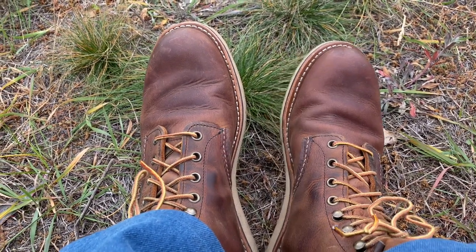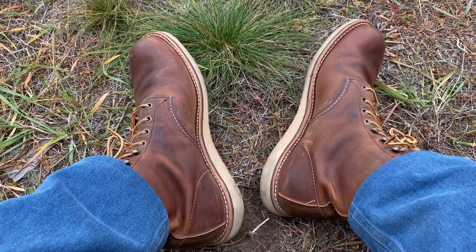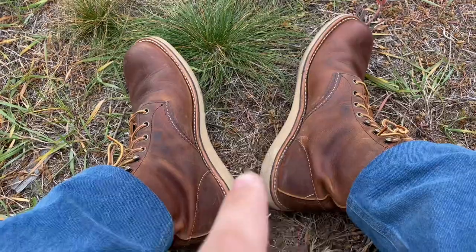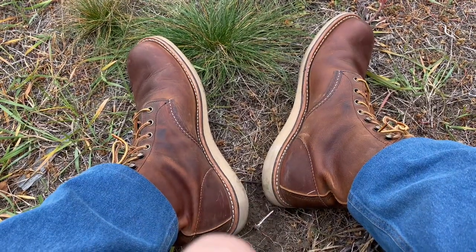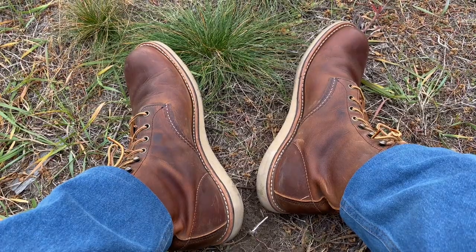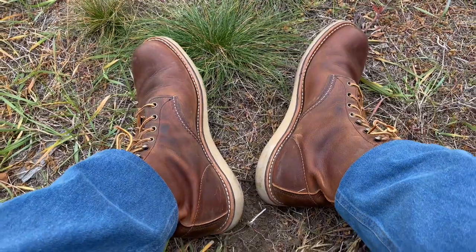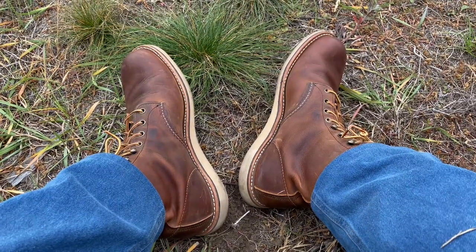The toe has some issues — there's a hole here — but the boot saved me from getting a hole in my foot. So I like them and will continue to wear them. I like the sole very much, it's hard and I could not feel gravel under my feet. Subscribe to the channel to see my next videos on my Red Wing adventure.